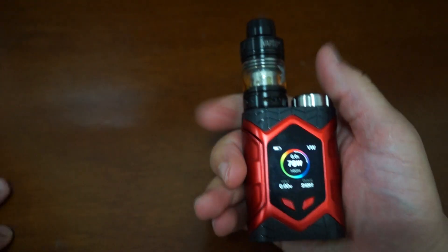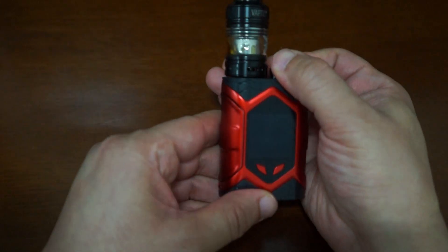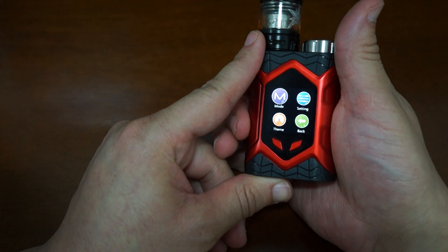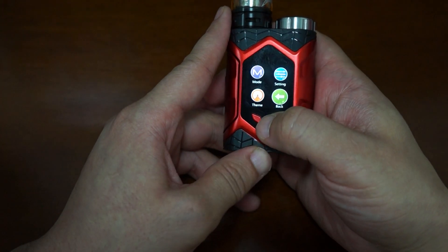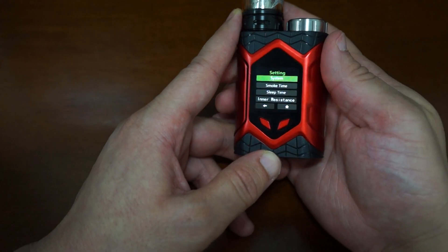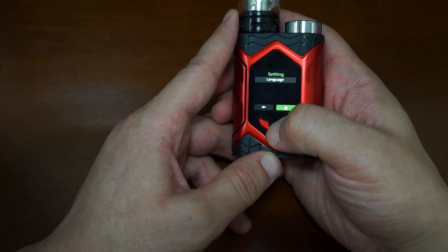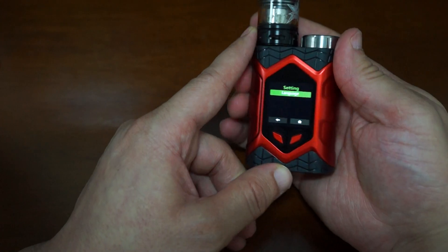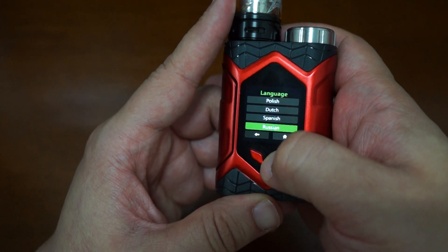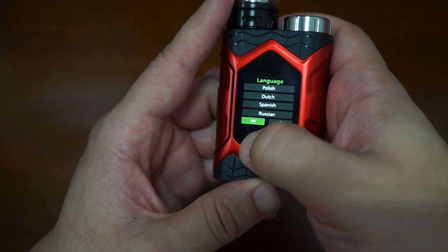So three times — okay now we're back in there and into settings. There's smoke time and language. This actually does have multi-language support: Polish, Dutch, Spanish, Russian, English, and French — so all the main European languages.